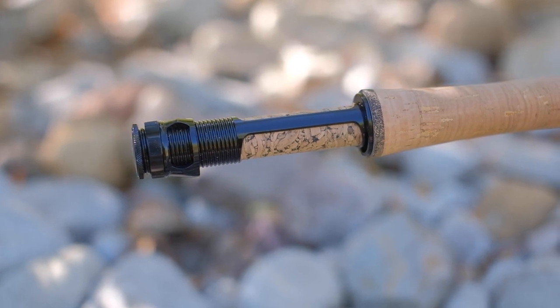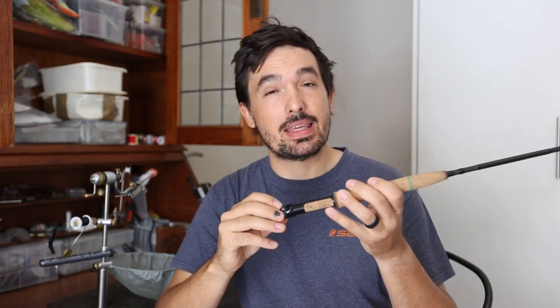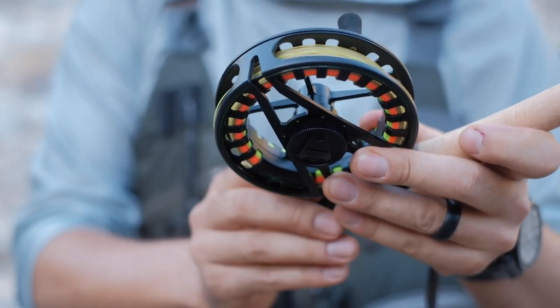Now let's look at the rod itself, starting at the butt section. The 10 foot 3 weight version does not have a fighting butt. As far as I can gather, the only model that currently comes with a fighting butt — a very bright EVA foam one in green — is the 11 foot 3 weight. You can decide if this is a deal breaker for you or not. For me it's not necessarily, although I would have liked to see a small fighting butt as it just makes it a lot more comfortable when you're high sticking, especially after a really long day on the water.